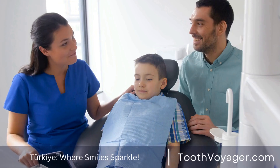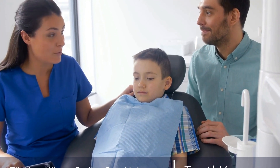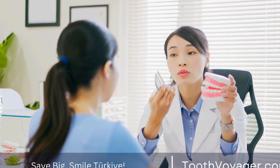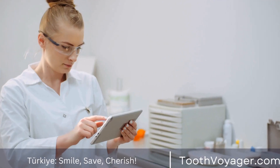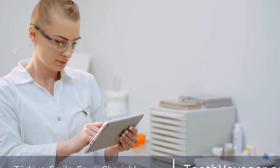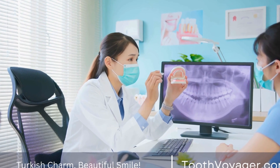Aftercare. Once the bridge is in place, your dentist will provide guidelines on how to maintain it properly. This includes avoiding sticky or hard foods that can damage the bridge, as well as maintaining good oral hygiene through regular flossing and brushing. It is possible to experience sensitivity or discomfort in the days following installation, but the discomfort should diminish as your mouth adjusts to the new structure.